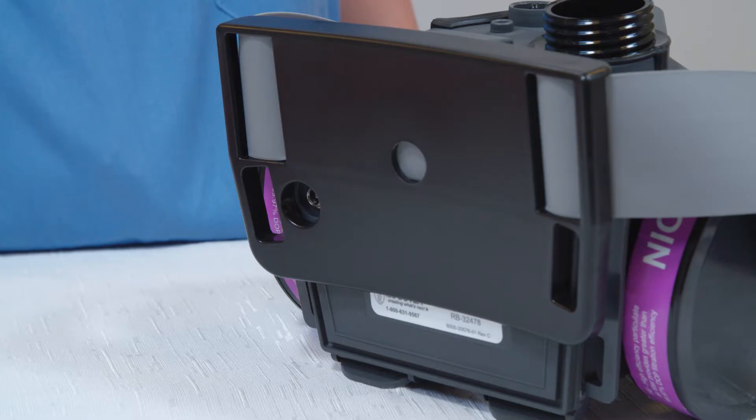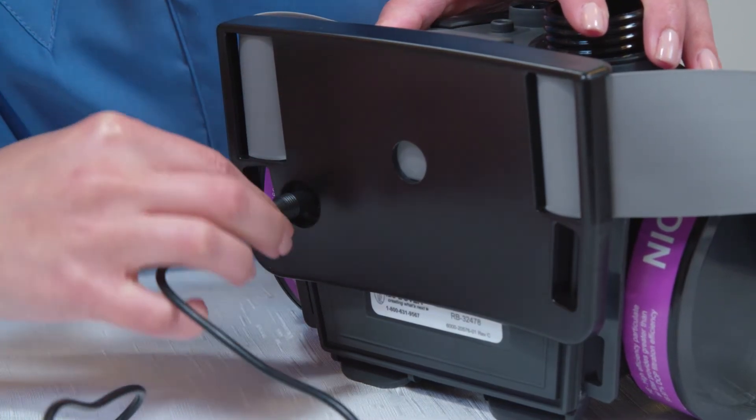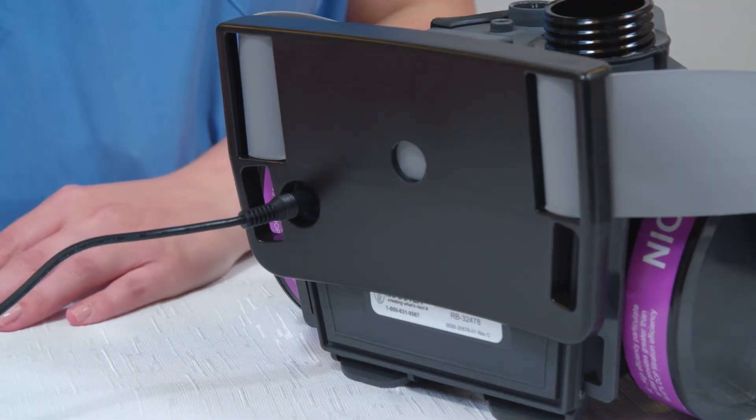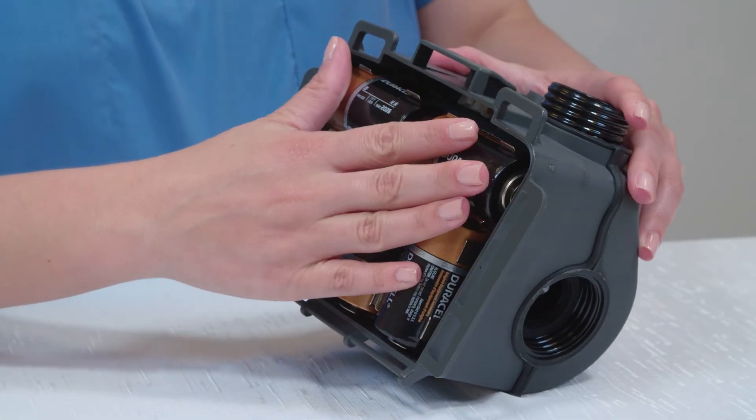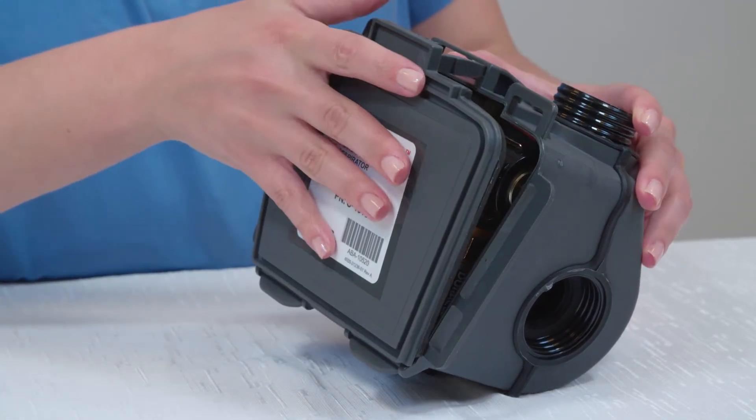The rechargeable battery can be easily charged by inserting the charge cable into the charge port, even when the blower is attached to the belt. The blower is also compatible with our unique alkaline battery pack, which can be easily installed instead of the standard battery pack.